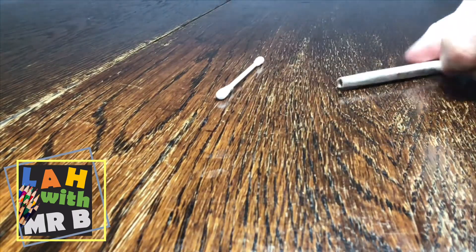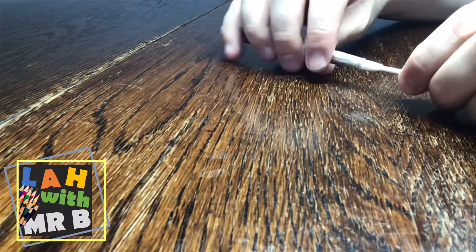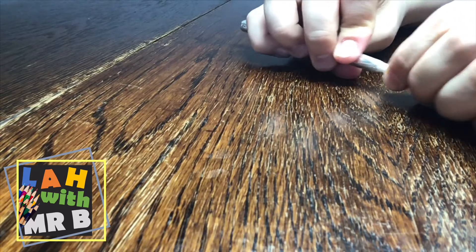Now you just need to take the q-tip and put it back into the pen, just like the ink was originally. Now you've got your stylus.